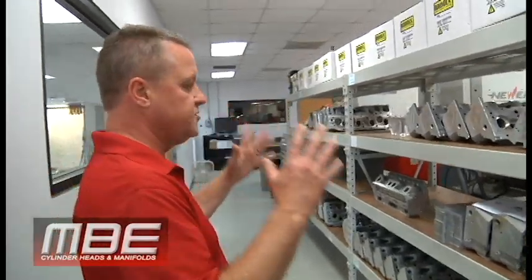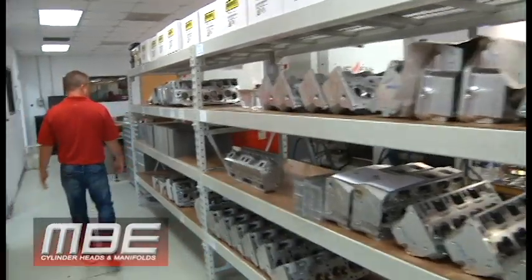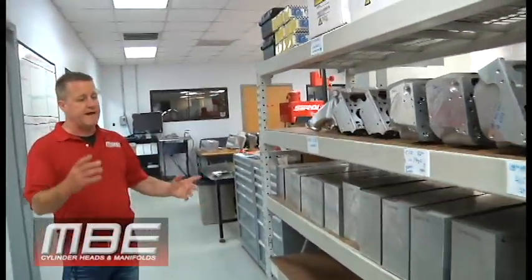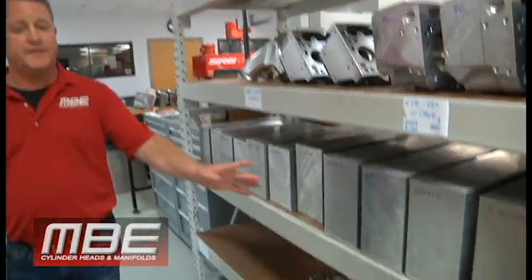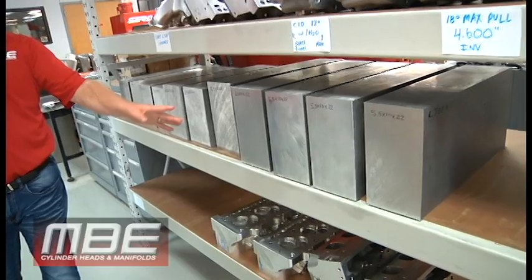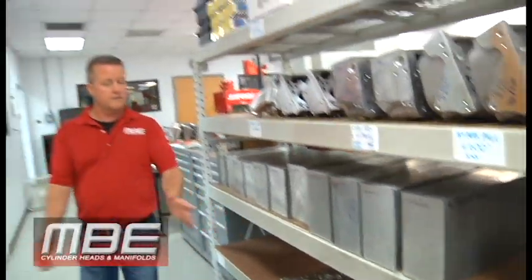We've got lots of inventory. We're doing our best to put inventory in so we're not the land of broken promises. It's not only castings — it's the billet material, because that's getting harder to get. Plus it's up about 30 percent from where it was eight weeks ago. We can all thank Mr. Biden for that.